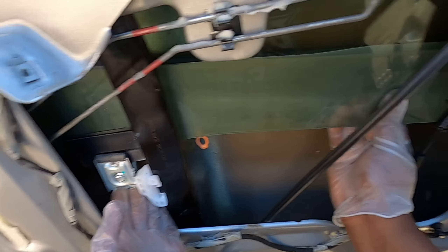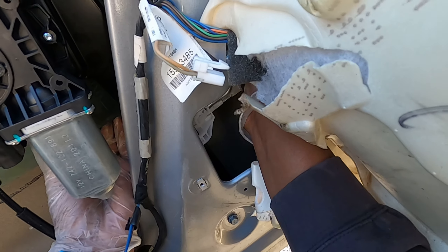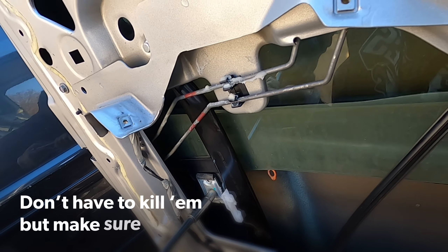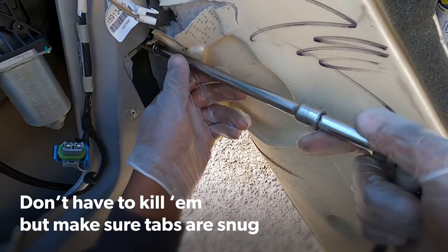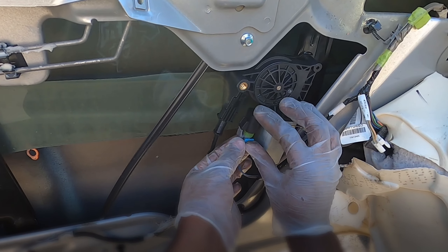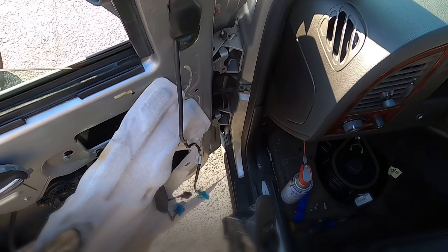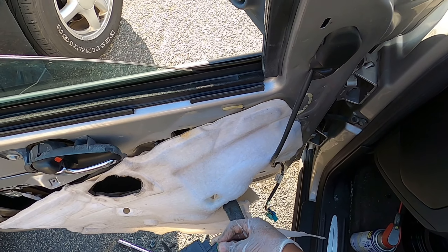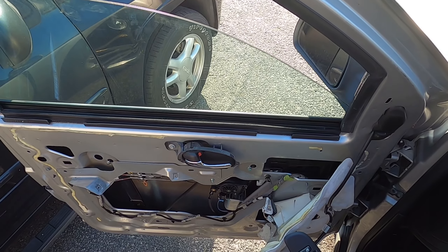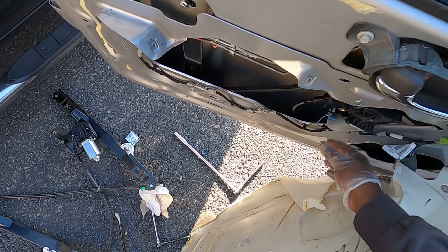Make sure these tabs are all the way in on both sides — same concept on both sides. Now let's pinch them together. All right, same test. There you go — oh, it's so much smoother! Nice.